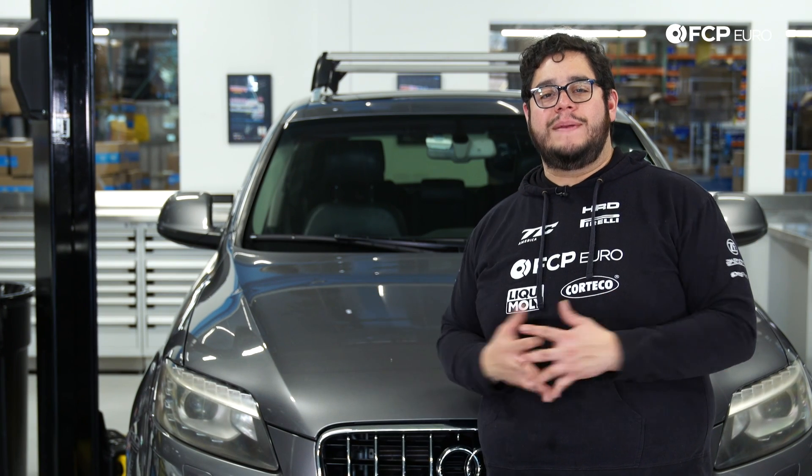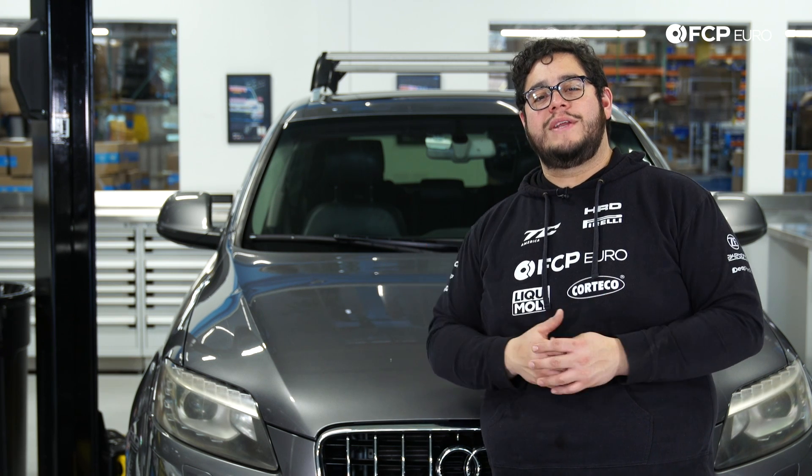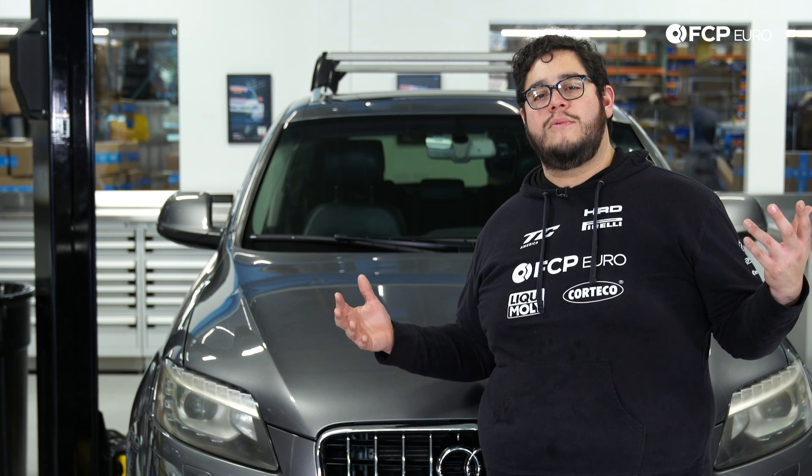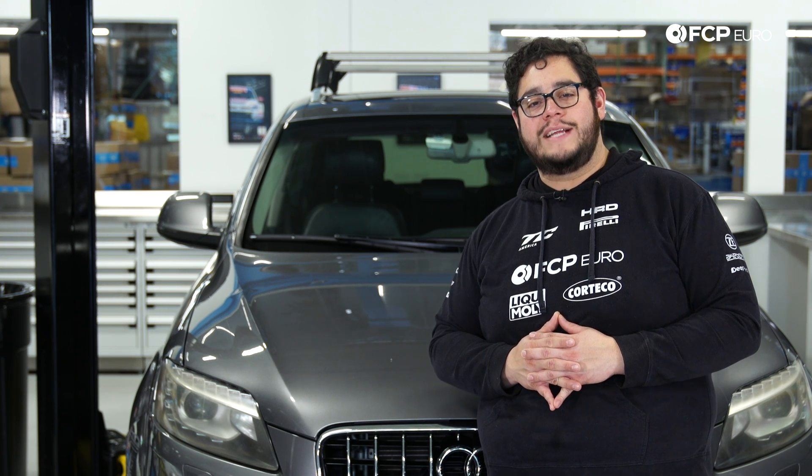And there you have it, my good people — another DIY in the books. Overall, a pretty straightforward one, but definitely a good one to know and a good one to do. If you liked this video, please be sure to give it a thumbs up. If you have any questions or comments, leave them in the comment box below. If you like this DIY and you want to see more like them, please consider subscribing — we make new ones all the time. As always, thank you for watching. We'll catch you on the next one.